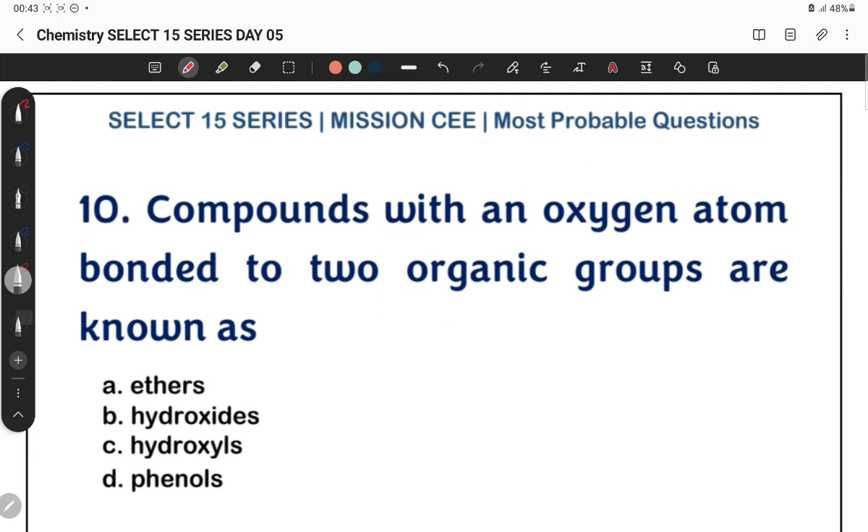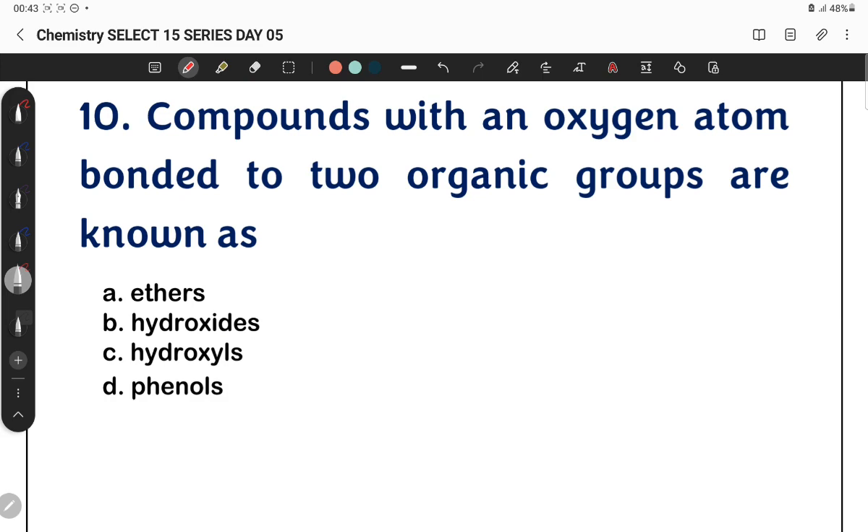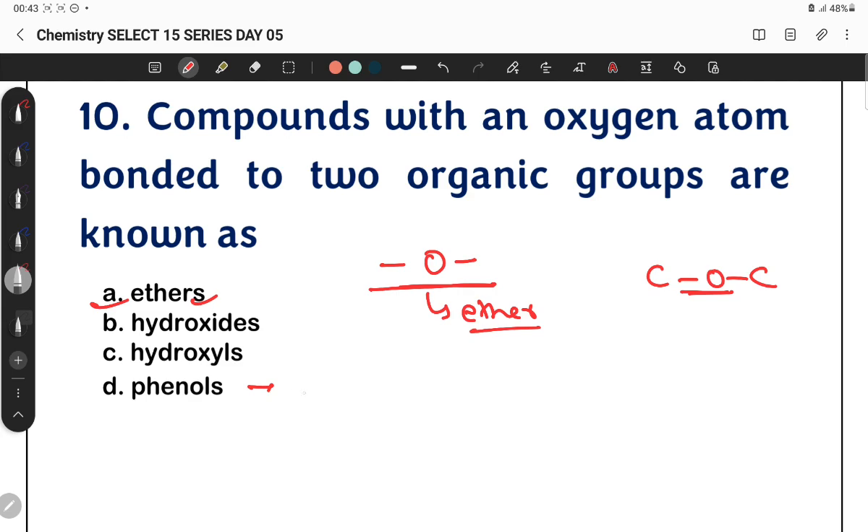Question 10: Compounds with an oxygen atom between two organic groups — two alkyl groups bonded to an oxygen — this is an ether. A compound with oxygen between two organic groups is an ether. We also need to differentiate whether it is a phenol or an ether.